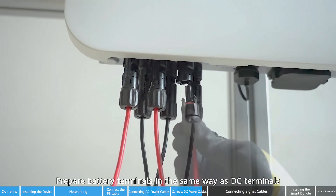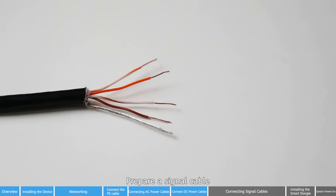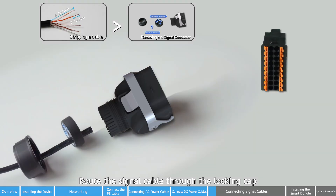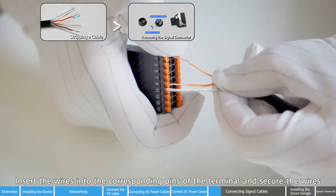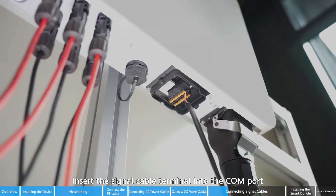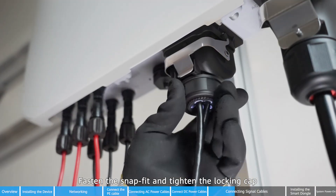Prepare battery terminals in the same way as DC terminals. Prepare a signal cable and disassemble the signal cable connector. Route the signal cable through the locking cap and the waterproof rubber plug in sequence. Insert the wires into the corresponding pins of the terminal and secure the wires. Insert the signal cable terminal into the COM port, insert the network cable into the COM port, then connect the signal cable connector to the COM port. Fasten the snap fit and tighten the locking cap.